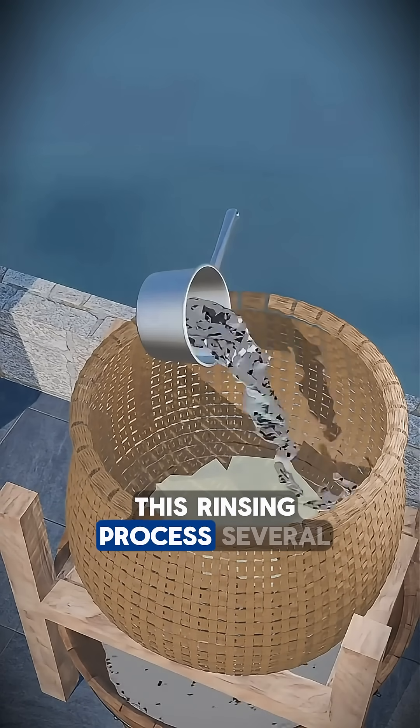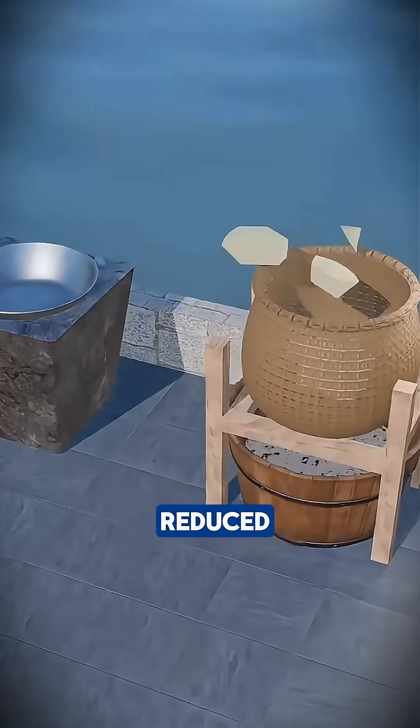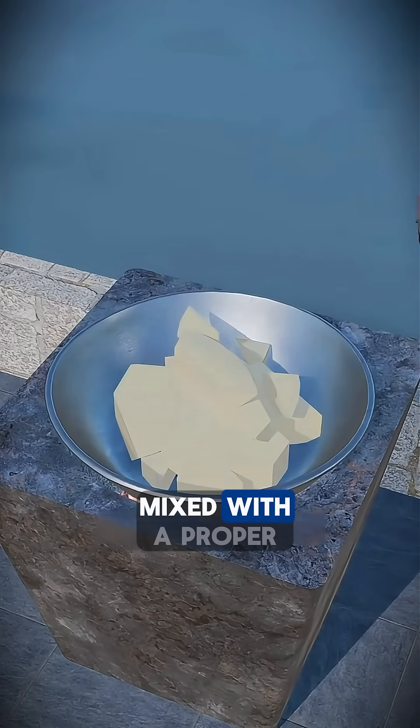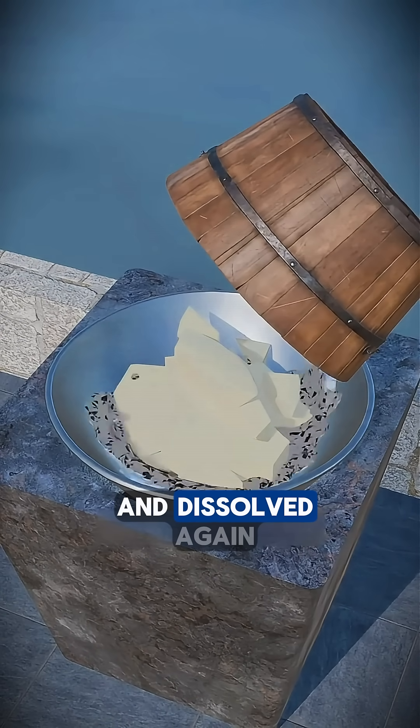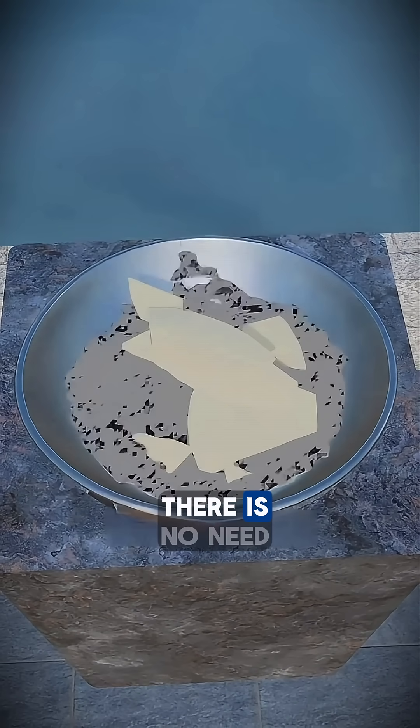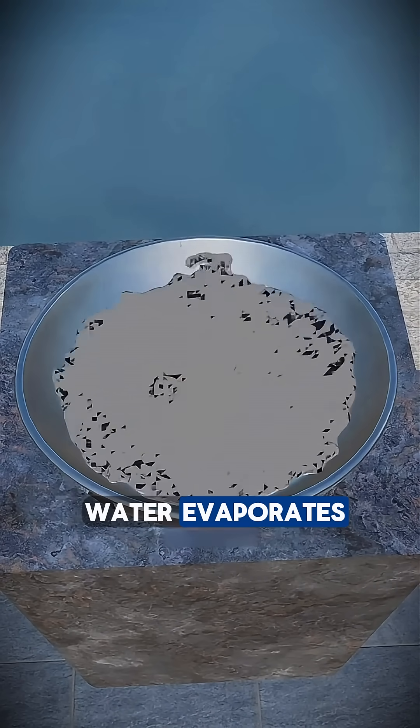After repeating this rinsing process several times, the bitterness is greatly reduced. The filtered coarse salt is then returned to a clean iron pot, mixed with a proper amount of fresh water, and dissolved again. This time, the heat is lowered and the mixture is slowly boiled. There is no need to rush as the water evaporates little by little.